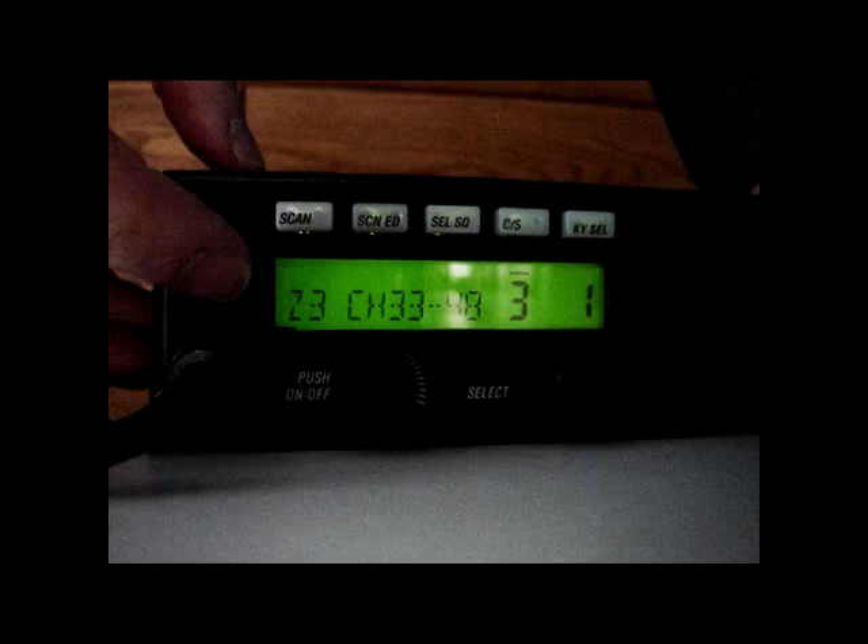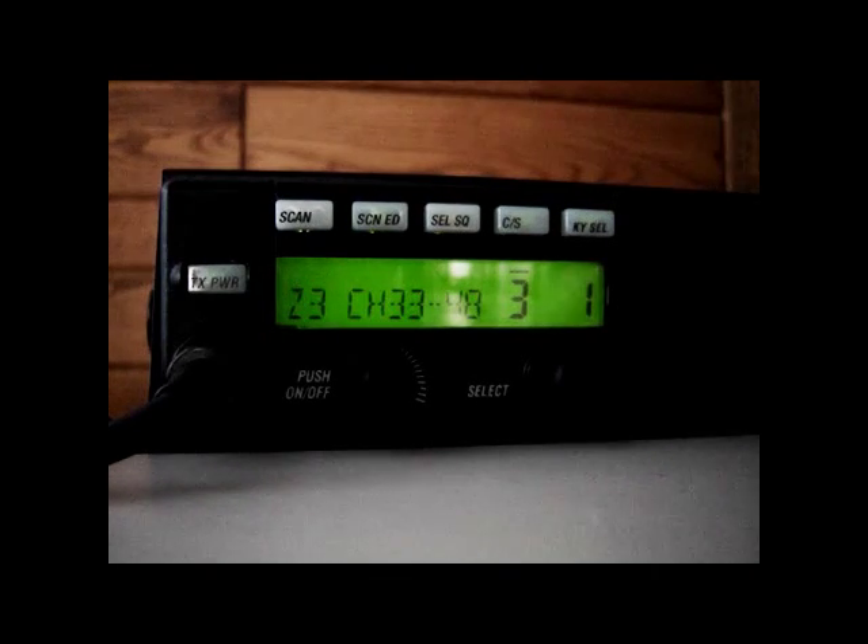Task 3. Select higher to low power using the transmit power button. Pressing the button toggles between low power and high power.